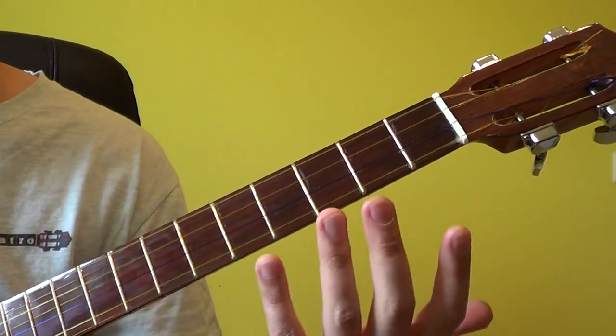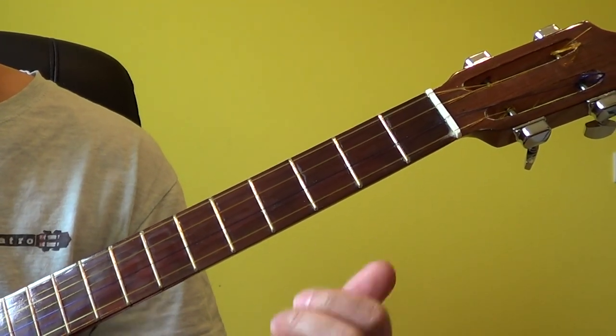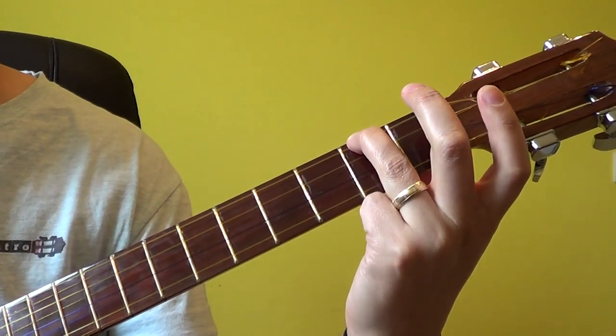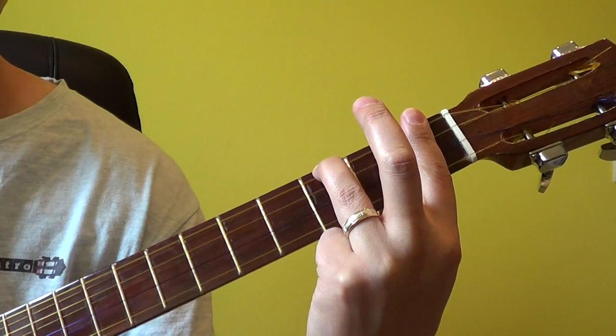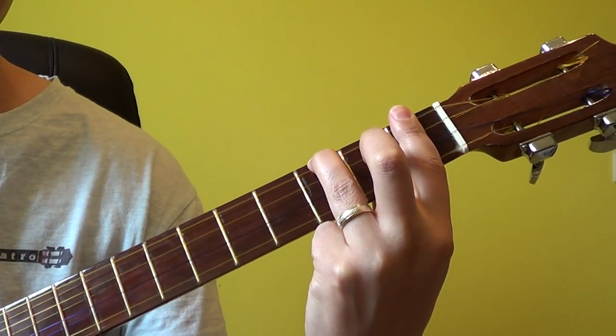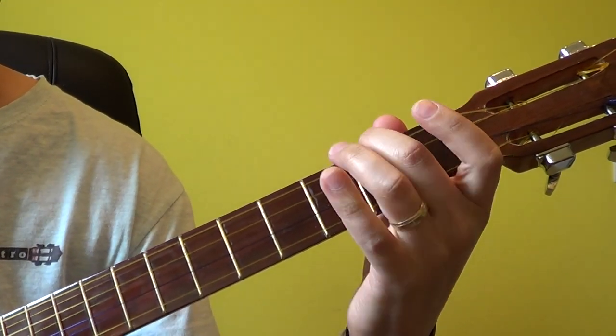So in this case if we want to play C minor, the distance between B and C is one halftone, so we'll simply move this particular finger over to the third fret, applying the bar to the first fret. There's our C minor chord. B minor, C minor.